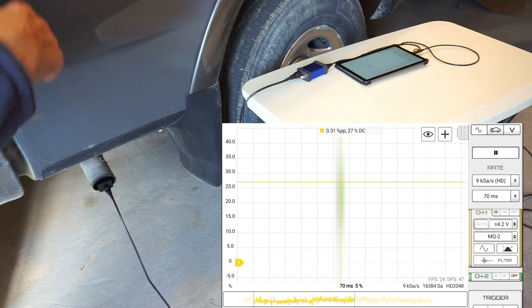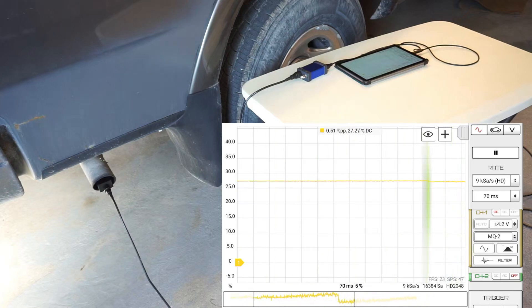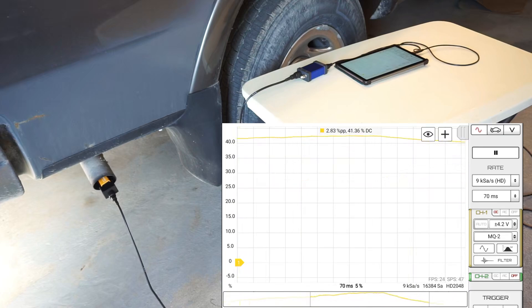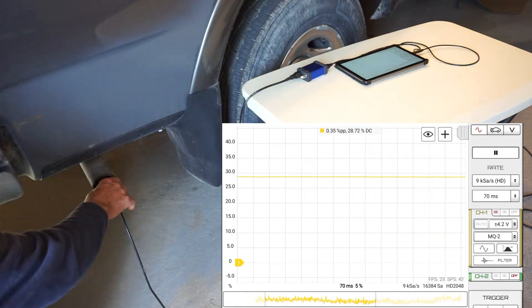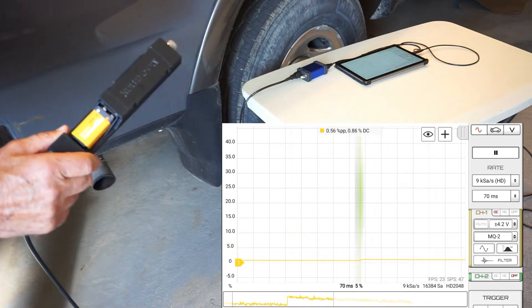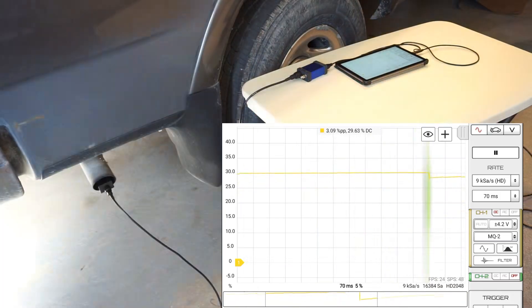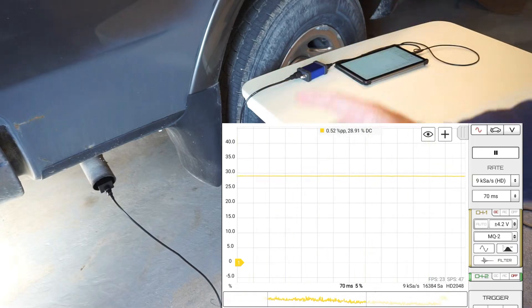I'm going to give it one more crank to stir up and flush the system and see what the reading does. We're kind of staying at 29 percent. Bringing it out into fresh air — that's what I like about the MQ-2, how it recovers very quickly. Back to kind of zero percent. So we're going to call our baseline 29 percent.